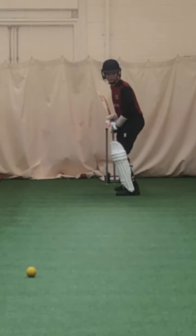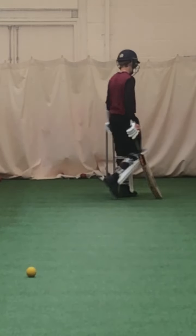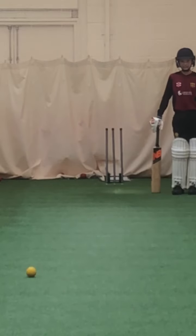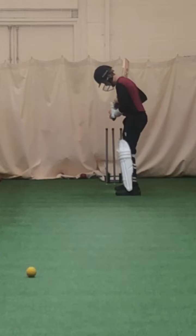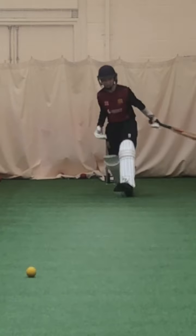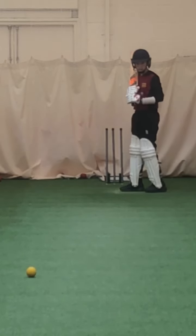Keep that bat still. Alright, it went behind you a little bit, which might have made it difficult to access the ball - don't worry. And that's why the ball goes square. That ball should come straight back to the machine because it comes from behind.